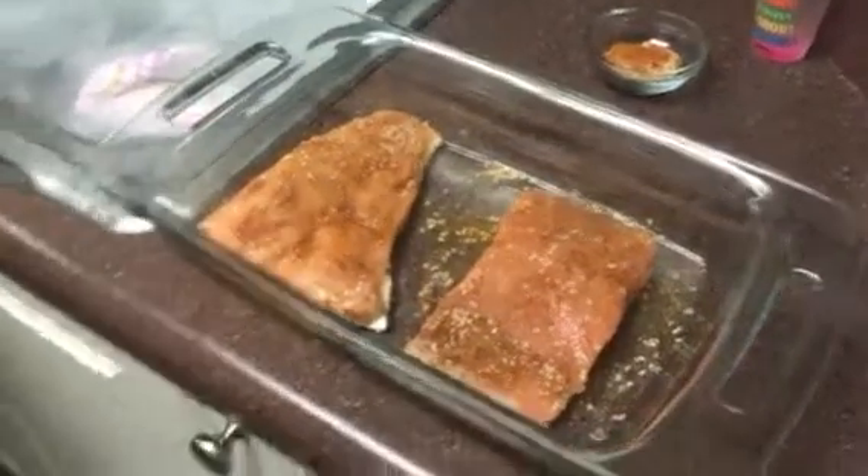Once you finish with that, put the foil on there, and you're gonna put it in the oven on 400 for about 12 minutes. We don't want it overcooked in the middle.